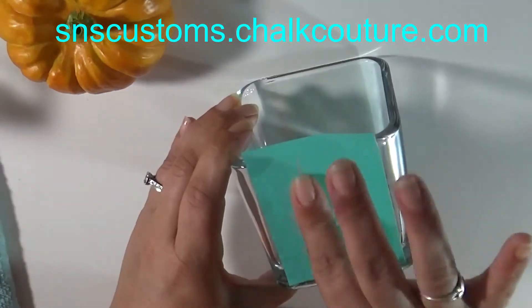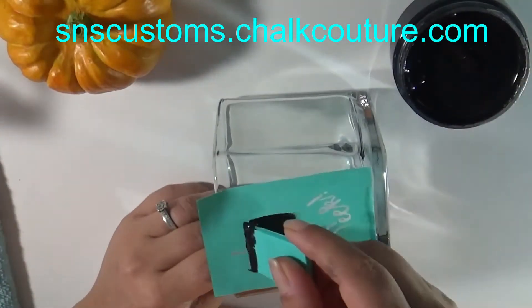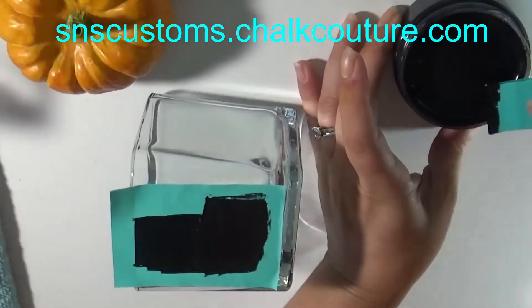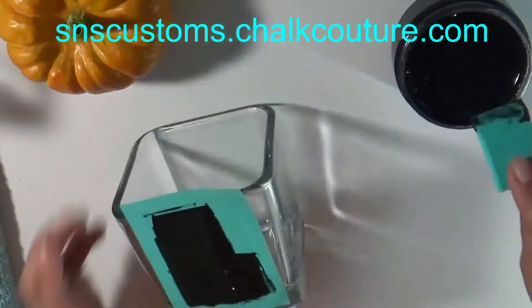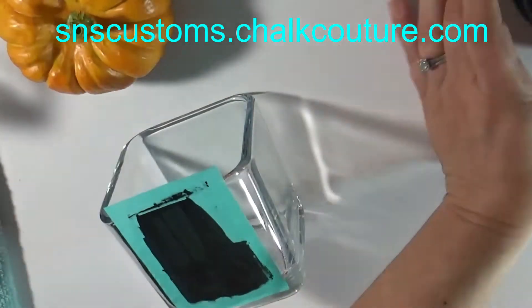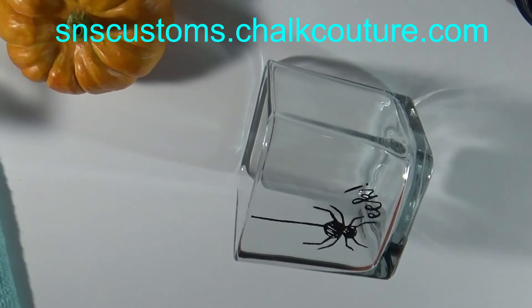I'm going to do the spider one next, putting it at the very top so it looks like it's dropping down from the edge of the glass. This is a squeegee that I just cut in half — it makes it really easy for smaller images like this. I'm wiping off my excess, making sure there are no lines, and peeling it up, then putting it immediately into the water.